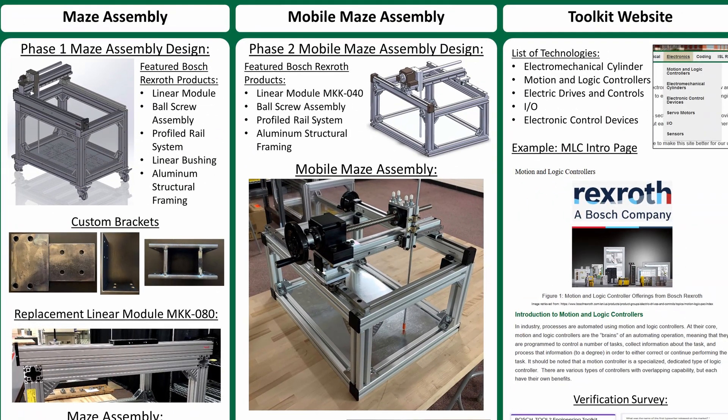Next, we began working on the smaller assembly once we had a better understanding of what the Maze assembly was and how it functioned. Using our analysis of the original design and research of our own, the team designed the Mobile Maze assembly.